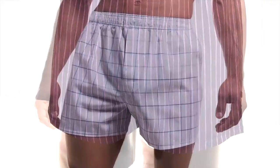Made from 60% cotton and 40% polyester, the boxer shorts are so easy to wash, no ironing needed.